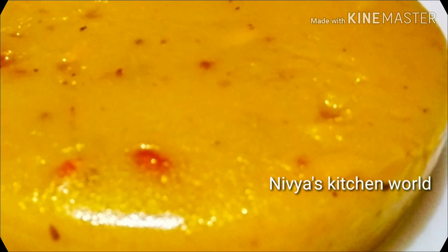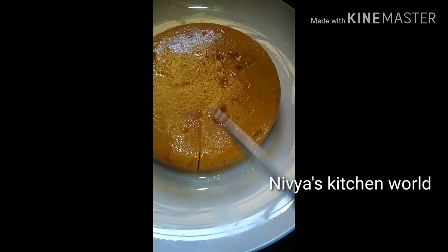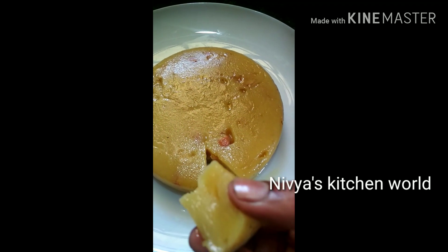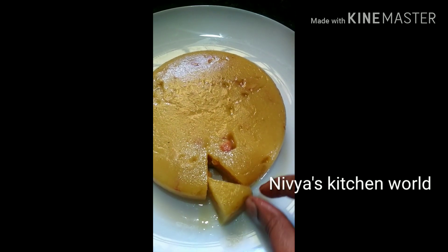It is a good taste. It is a soft taste. I am ready for this dish.